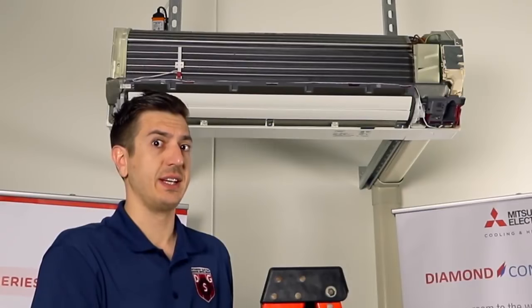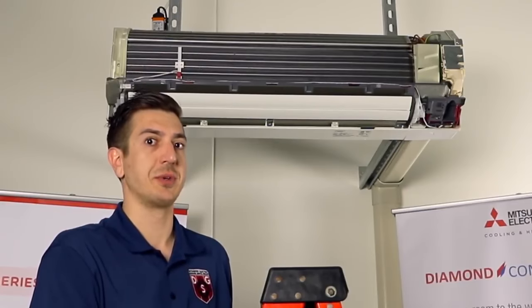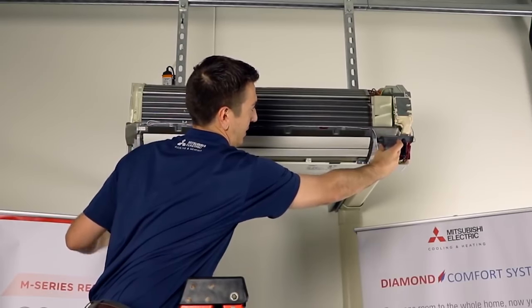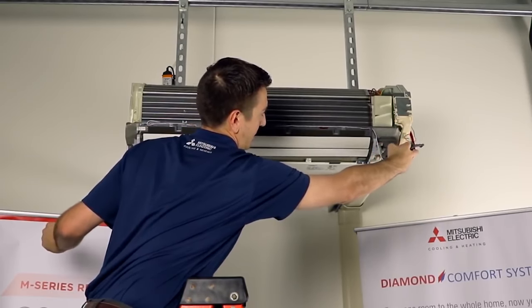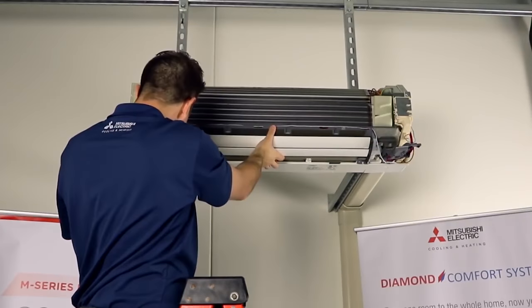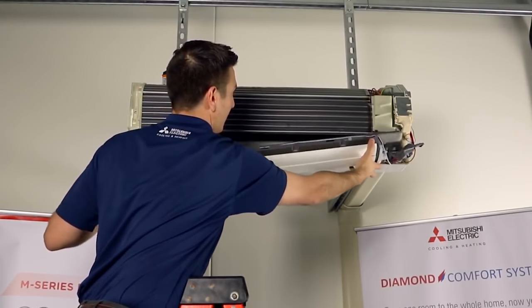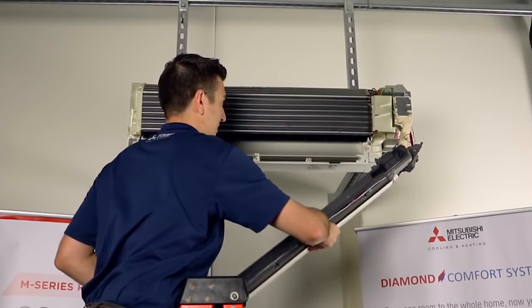The next step we'll want to take is to remove or lower the drain pan. This will give you much better access to work with the blower wheel and its surrounding parts. The drain pan is not physically attached or secured to the unit — it's simply held in place by tabs on the bottom left, right, and in the middle.